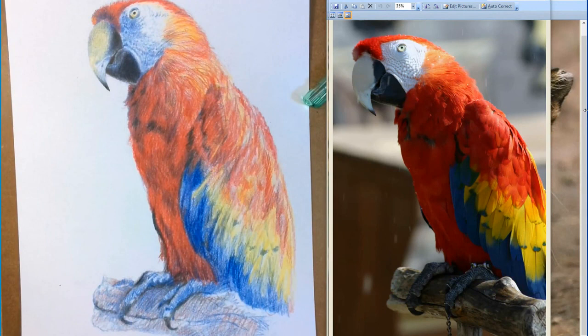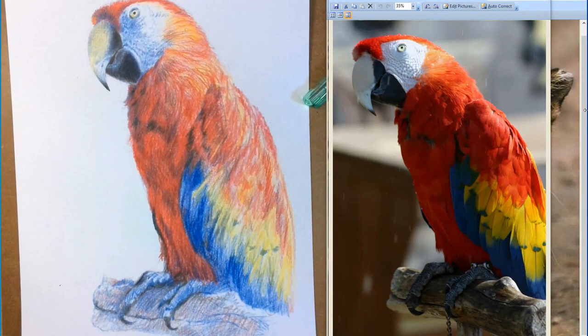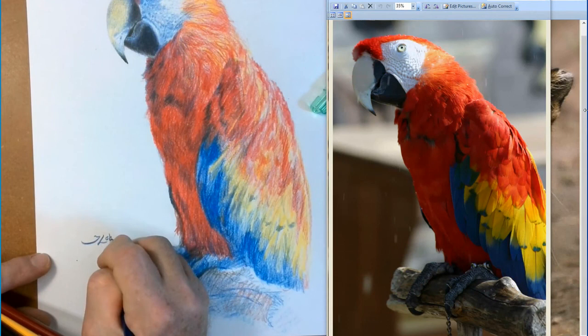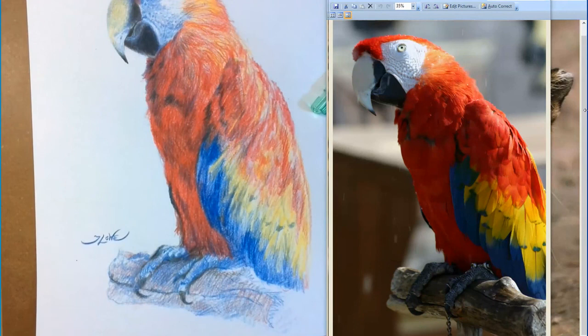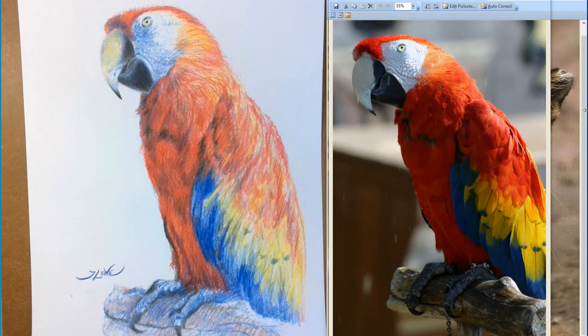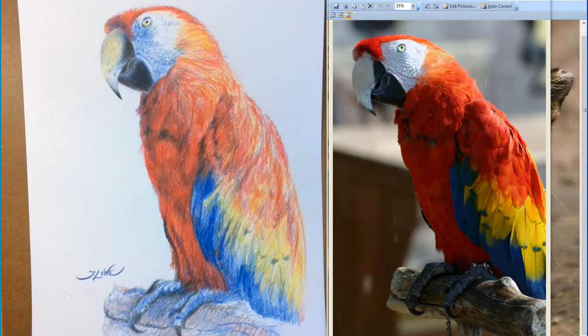Last but not least, you want to sign it. You could sign it right up in here — this would be a good place. It doesn't have to have a really elaborate signature; that signature is your copyright. Need that in there somewhere. Thanks for joining me on this little artistic journey today. Remember — art makes life better.